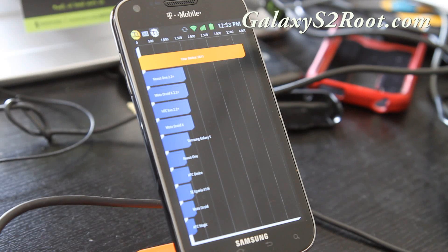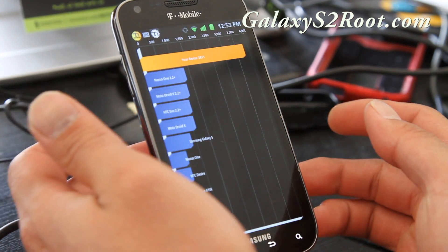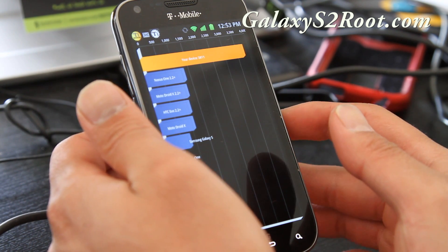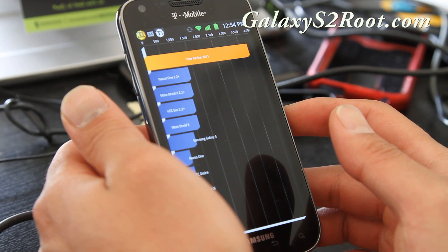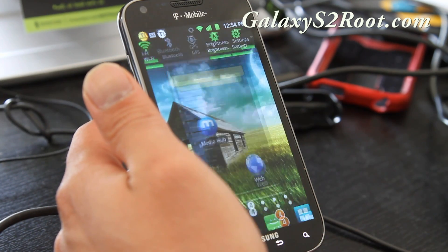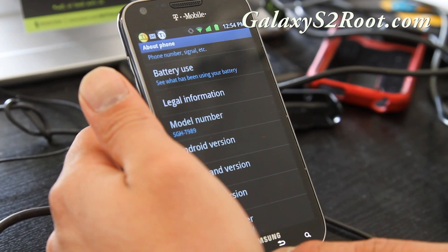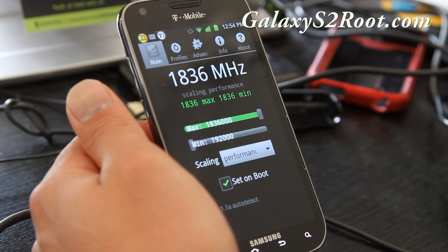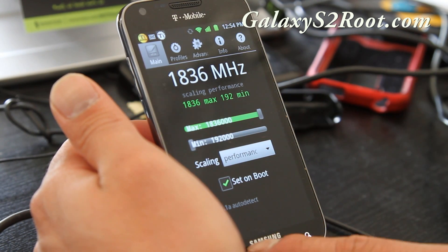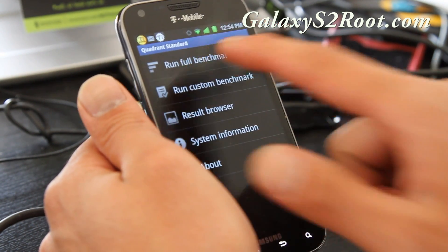Hi folks, this is Max from GalaxyS2Root.com. I've got the T-Mobile Galaxy S2, the SGH-T989 version. This is the Bombardier ROM — it comes with a kernel that you can overclock. I've got SSDP running and overclocked it to 1.836GHz, running at performance governor. I'm getting decent speeds — I just got 3811 on Quadrant my first time running it.